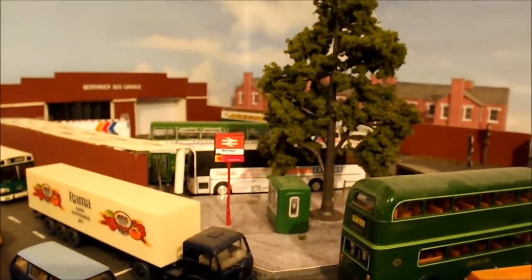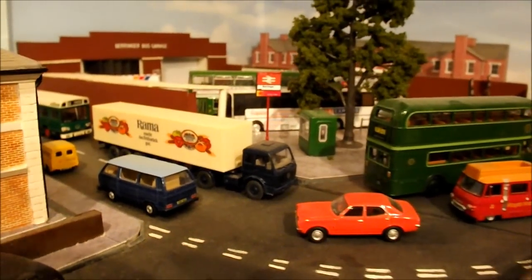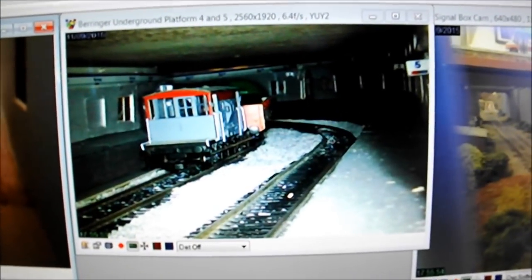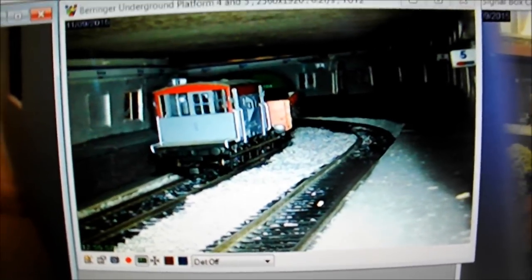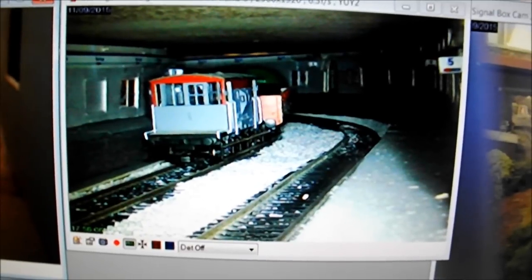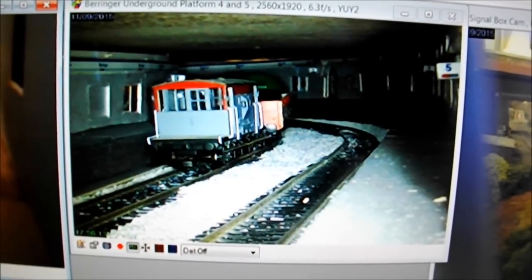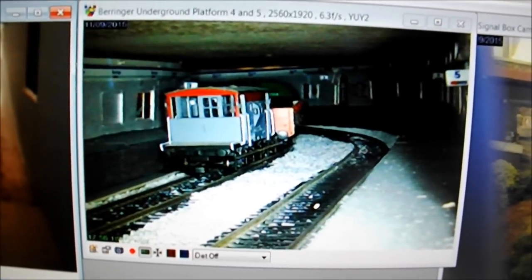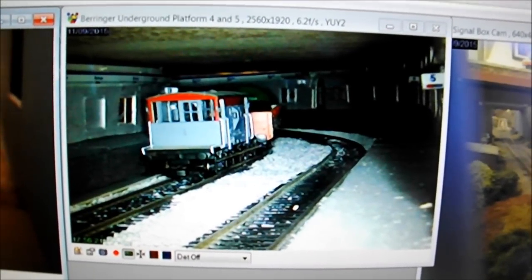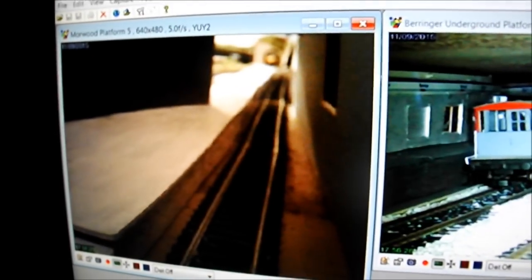Just before we leave Barringer, underneath here is one of the things I nearly missed - there's an underground station platform four and five, which is also scratch built. It runs underneath the town scene, directly under the bus station there. Basically all of that is scratch built from card - and it's curved using card, which is one of the good things about using card: it's very pliable and you can bend it around into corners and shapes to get the curvature you want, which is more difficult to do with plastic.